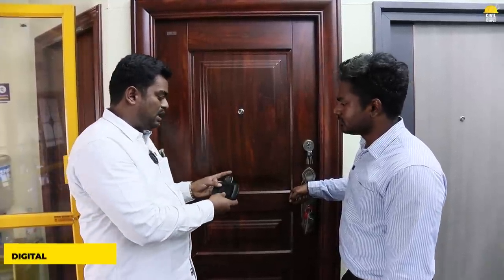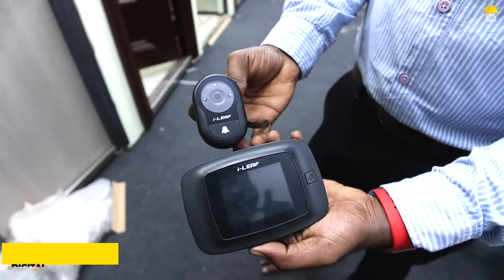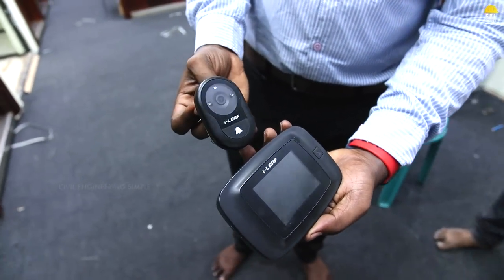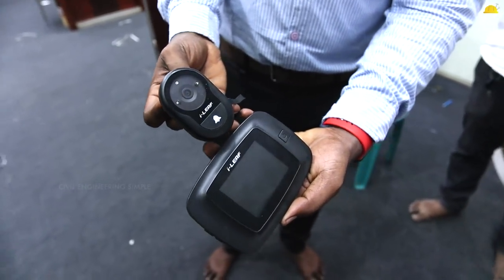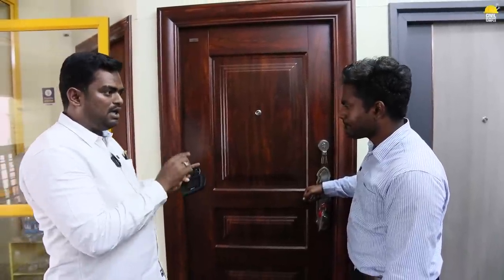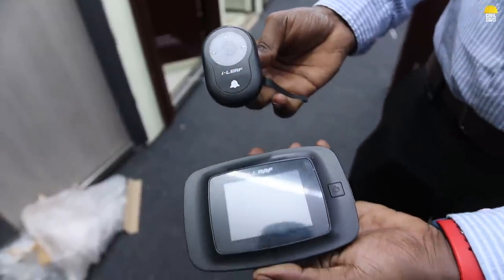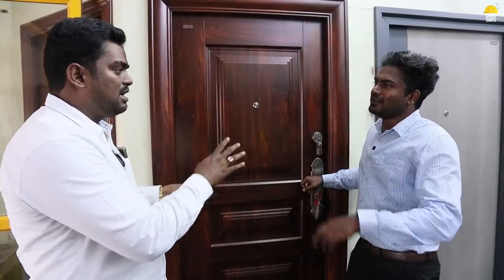Why don't we have to do the digitalized door? Now the display is inside. We will fix it inside the wall. We can fix the camera and see the viewfinder.